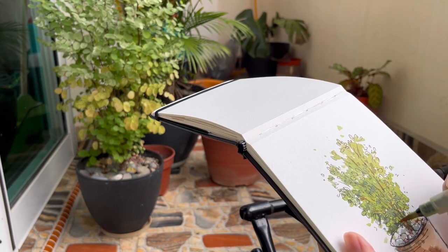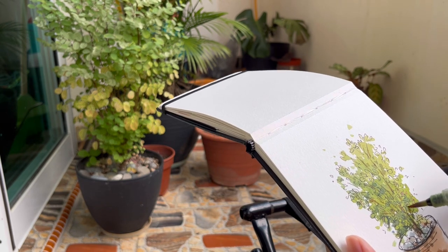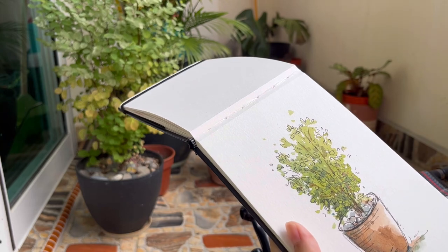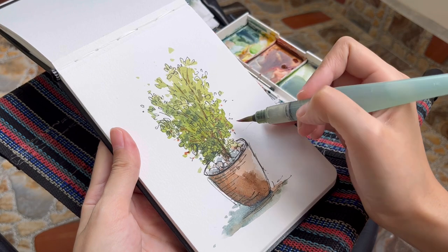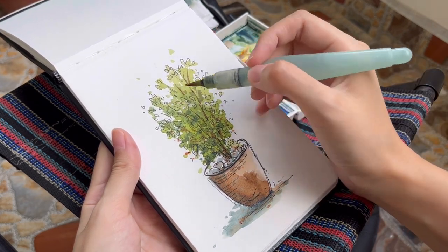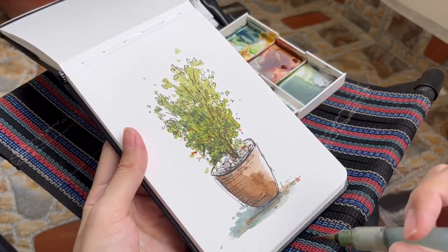Another thing that I like to do, and that I saw many artists doing, is to have each color be present in all parts of the painting. Like some of the green can be on the pot, or the brown can be on the stones, and some of the leaves can be brown. This sort of makes the sketch look a little bit more cohesive and harmonious. Plus if you look closely, those colors do actually exist in other areas, usually as reflected light.